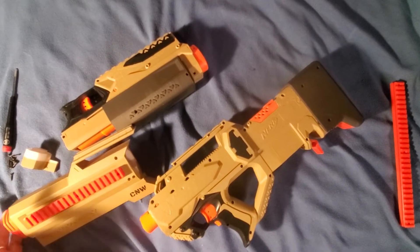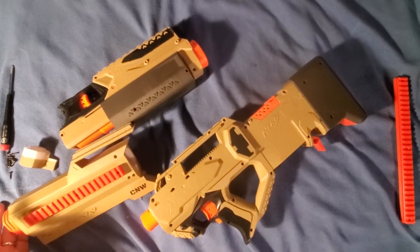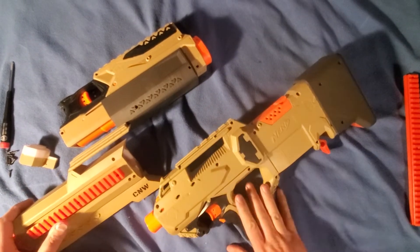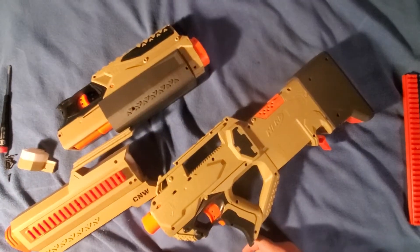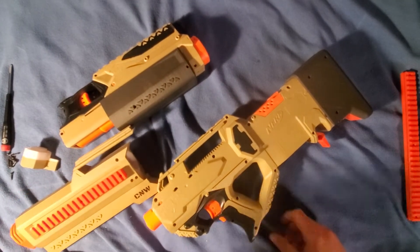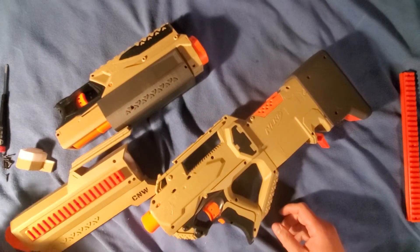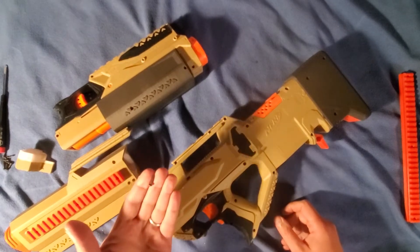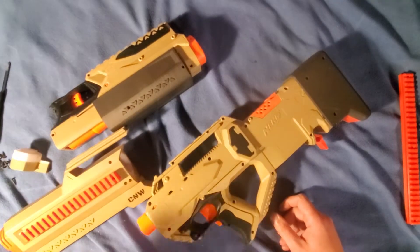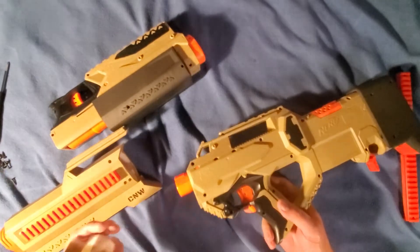This is the Campbell's Nerfworks Raven Key — a master key for the Raven. All you need is a Raven and a Magnus; those are the only two Nerf-related items required. You'll also need some 3D-printed parts being released on Thingiverse in just a few minutes, plus some screws — half-inch and 5/8-inch.